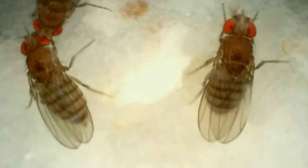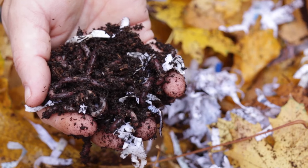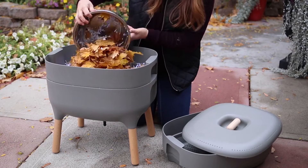Managing fruit flies in your worm bin is crucial for maintaining a healthy composting system. By modifying how you manage your bin and taking preventive measures, you can significantly reduce and even eliminate fruit fly problems.